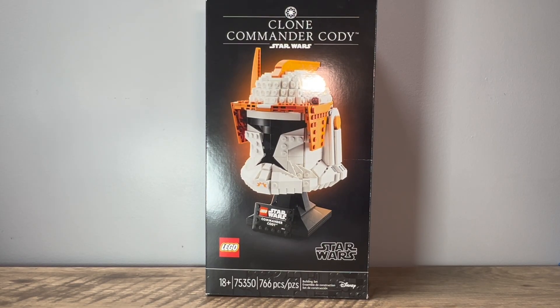Hello there everyone, Jedi Brick here. Today I'm going to be taking a look at set 75350, the Clone Commander Cody helmet.